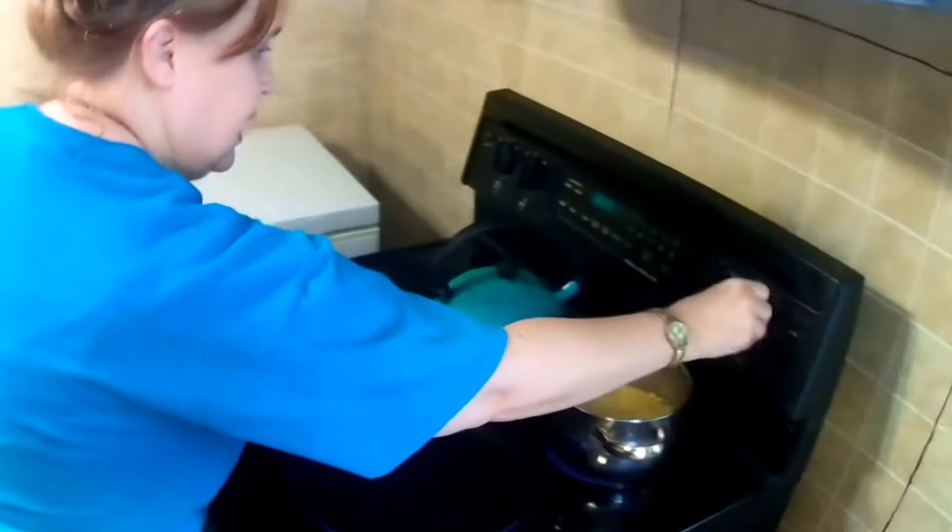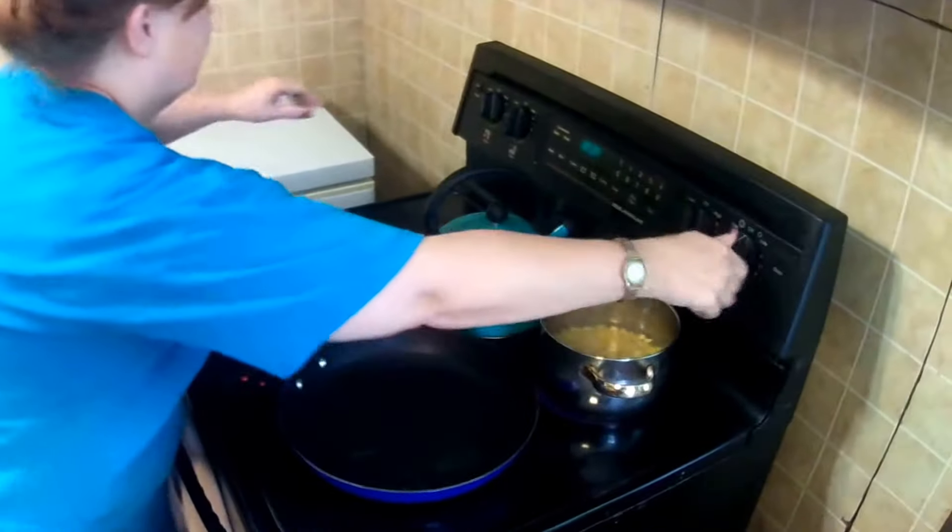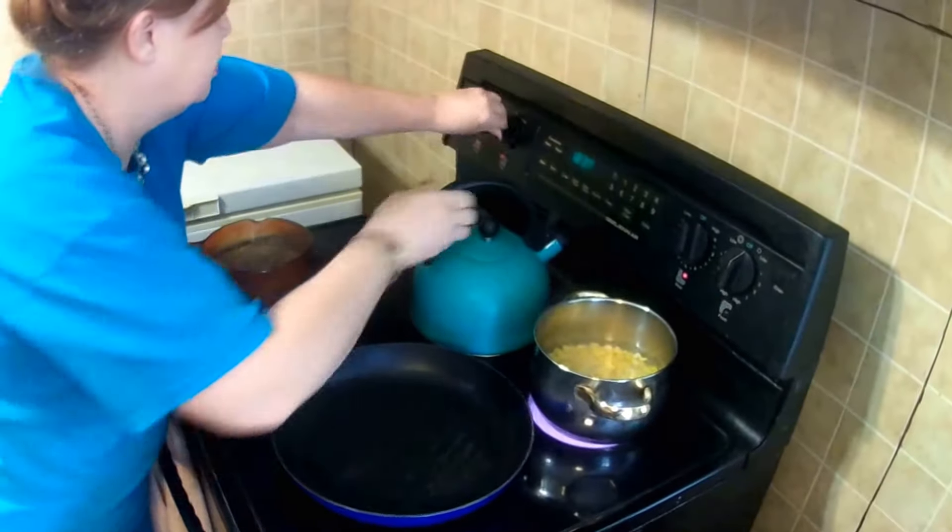So you start with this. You preheat your pan on five. Whoops, that burner doesn't work. Preheat your pan on five.